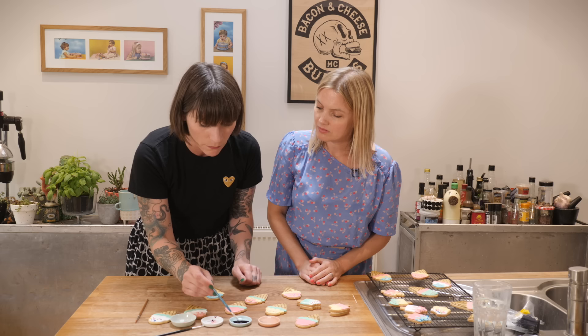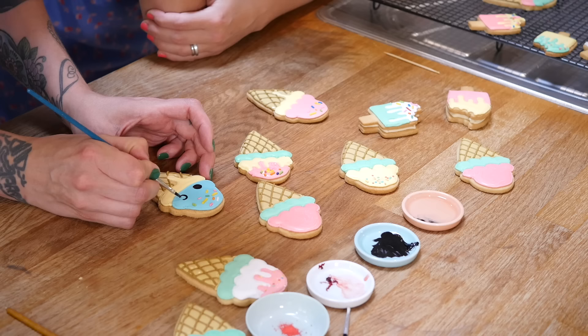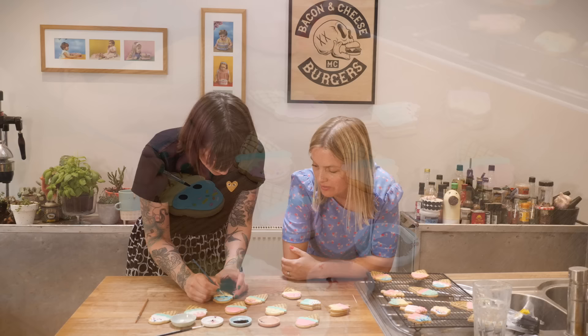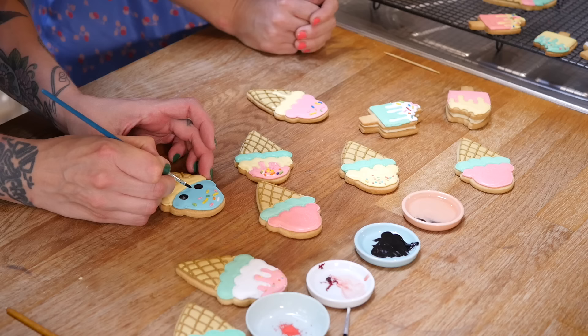I'm going to dip my paintbrush into the vodka just a little bit to loosen up the paste. If you put the neat paste on it'll take ages to dry, which means when you touch it, it will transfer and smudge all over the place. So I'm going to start by putting my little eyes on, spacing them about an inch apart on the top blob of ice cream. You are very neat and very good at that!